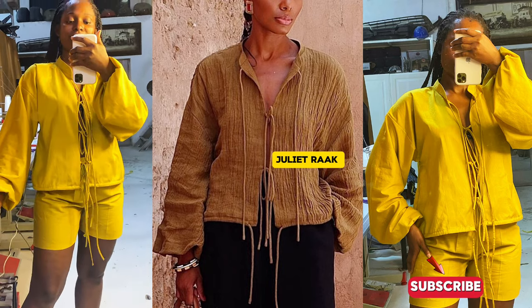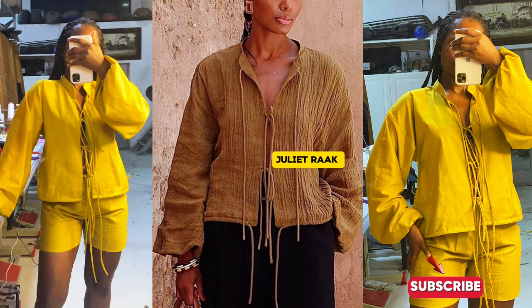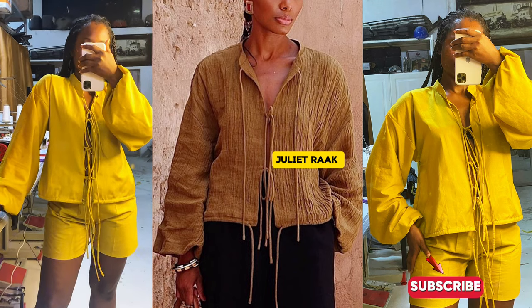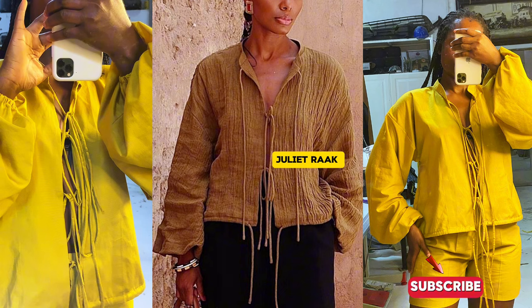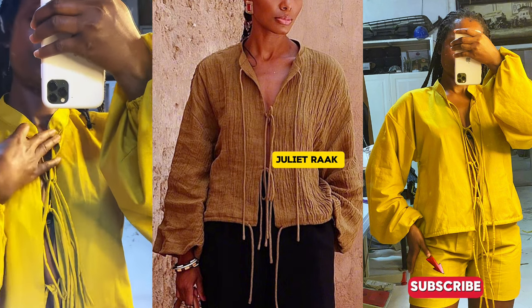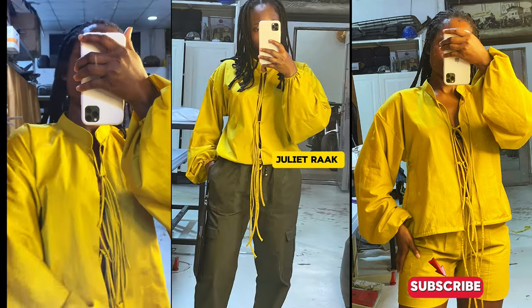Welcome back to another DIY tutorial. In today's video, I will be showing you how I recreate this shirt that you see me putting on. The style inspiration is the picture in the middle which I got from Instagram. I will be showing you how I draft the pattern, how I cut, and how to join it.